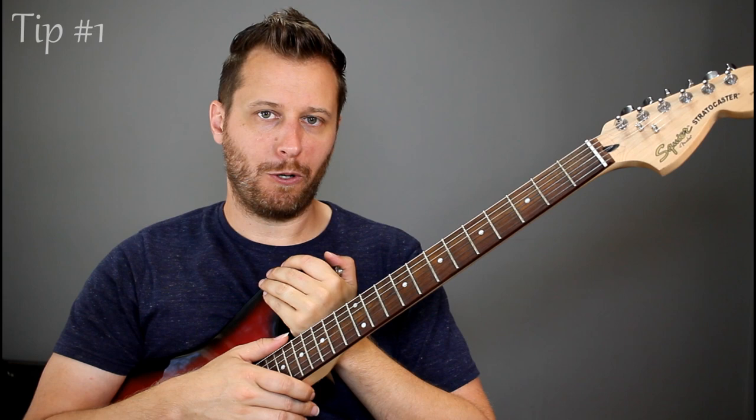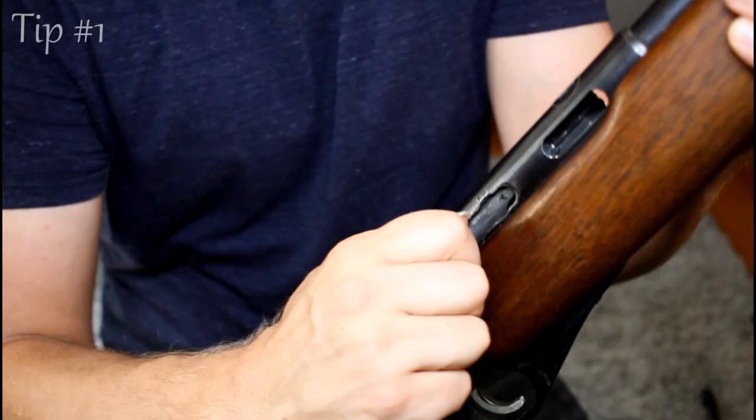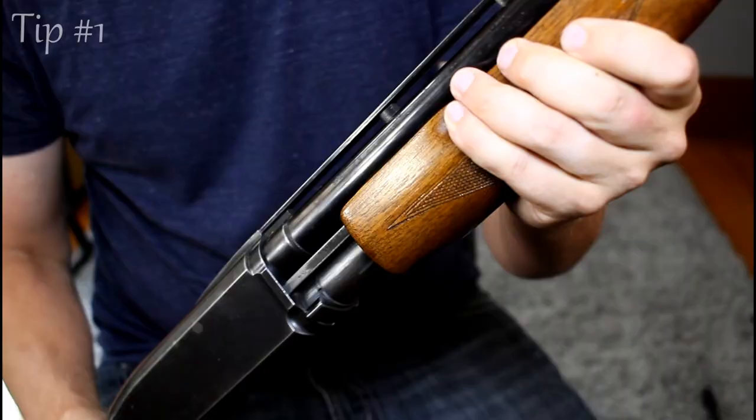Now that there's graphite in the nut slots, we're going to take this G96 gun oil and oil up the rest of the friction points on the guitar. Gun oil is designed specifically for metal-on-metal friction, so it's perfect for your strings over your saddle, the knife edges of the trem on the posts, the string tree — anywhere where there's metal-on-metal friction, gun oil is going to work perfectly.